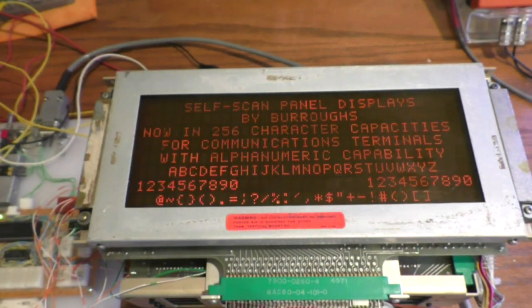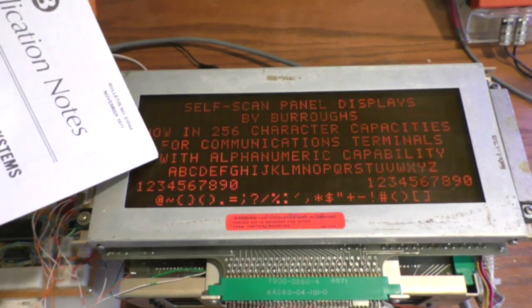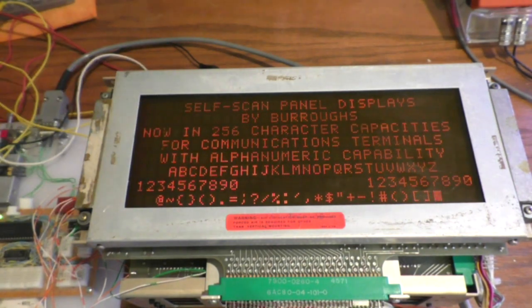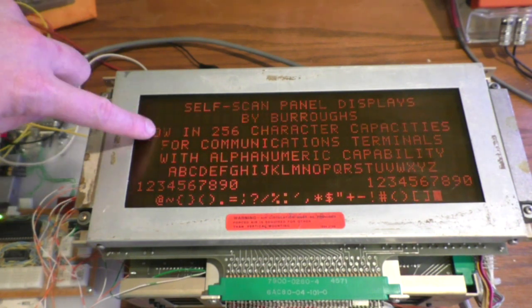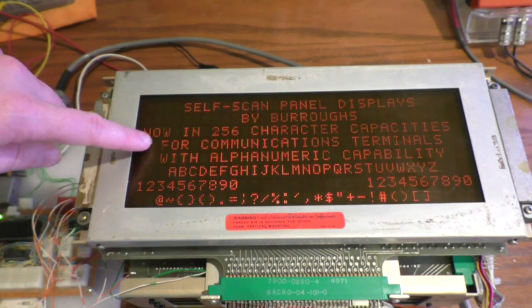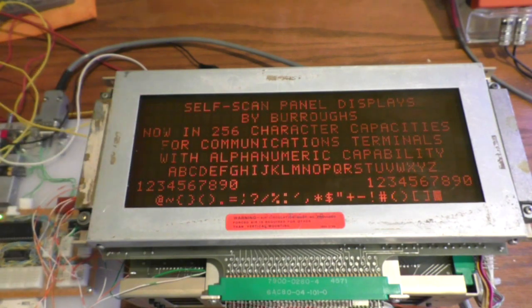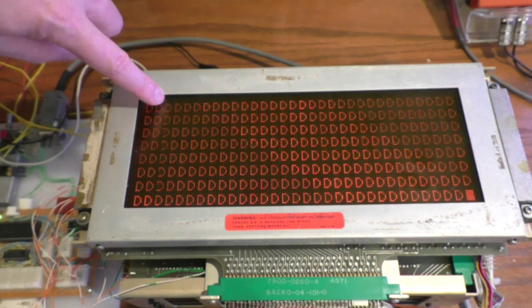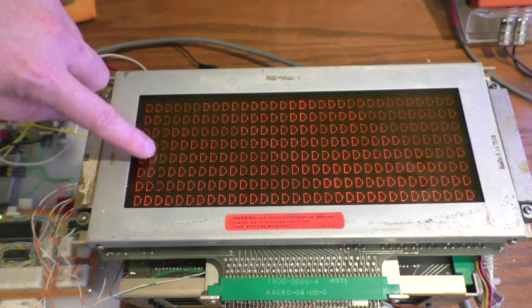There's the message that's on the data sheet. I notice there's one column that's not working right, and there's nothing I can do about that — it's inside the glass. I think this display has been repaired; a couple of the chips have actually been replaced, and I suspect the scanning stopped on this particular column and damaged it. Maybe if I let it run for a while it'll fix itself. If I put D's on the screen you can actually see the problem quite well, as the letter D has all pixels on in that column.